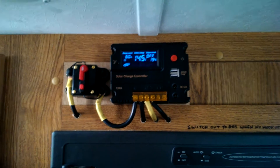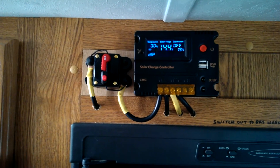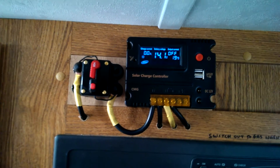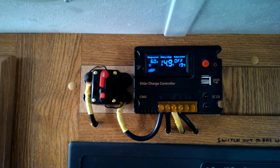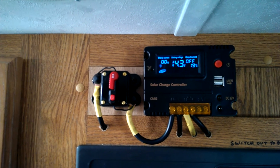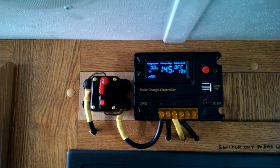This is just a follow-up to my review of the Mohu 20 amp PWM charge controller. It's a sunny day out there today, so my batteries should be topped right up right now.